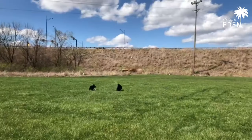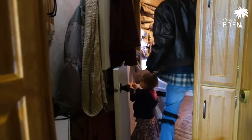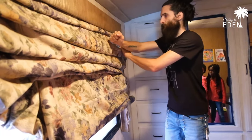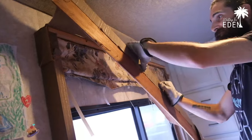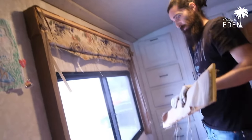We'll be right back. This is the finished door. Oh, gross.